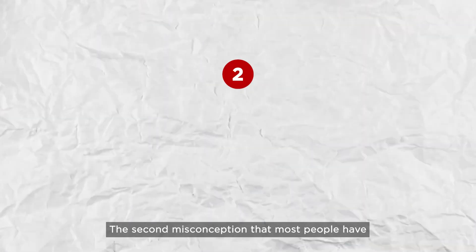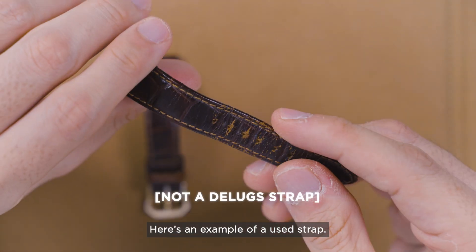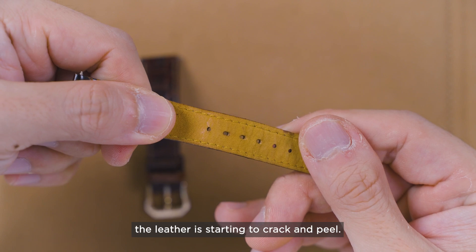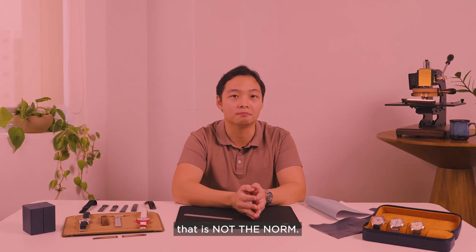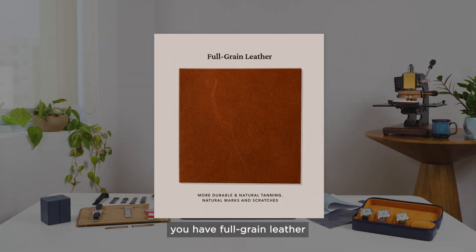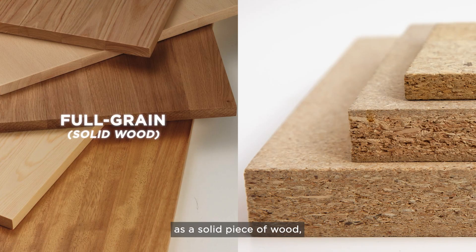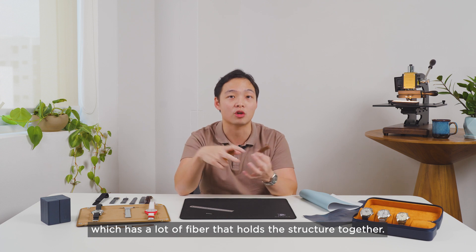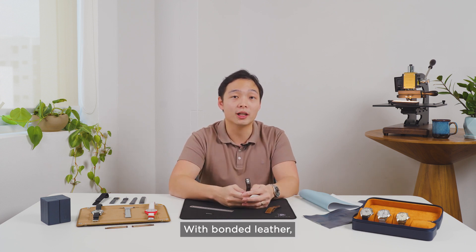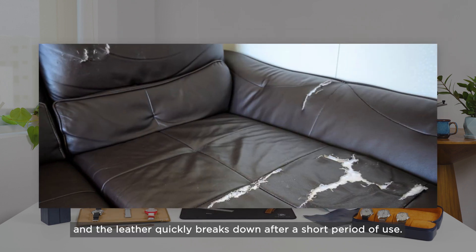The second misconception is that other straps will break down after a short period of use and you have to be very careful in how you use and maintain them. Here's an example of a used strap — you can see that around the edges and sides the leather is starting to crack and peel. Unfortunately, this is most people's first experience with leather products, but that is not the norm. There are different grades of leather made from different parts of the animal that result in different qualities. On the high end you have full grain leather, and on the lower end you have bonded leather. You can think of full grain leather as solid wood and bonded leather as particle board. Bonded leather is made of shredded leather scraps covered with a thin layer of finished leather — the fibres aren't as strong and it quickly breaks down after a short period of use.